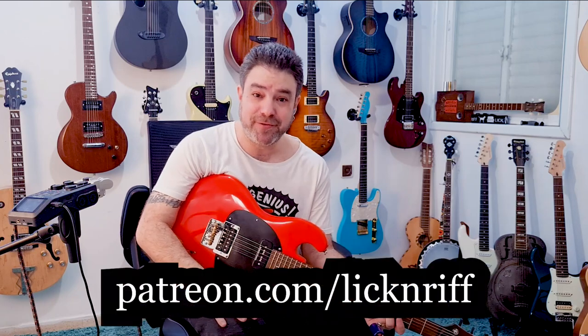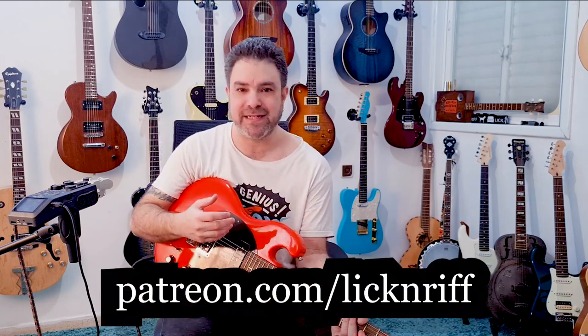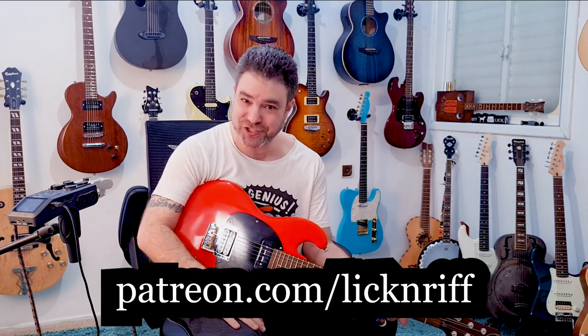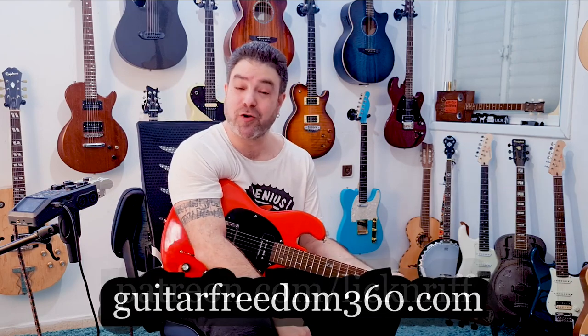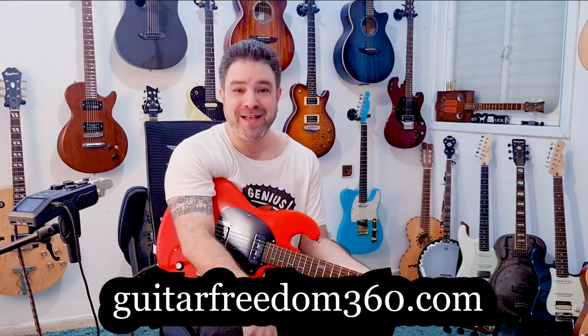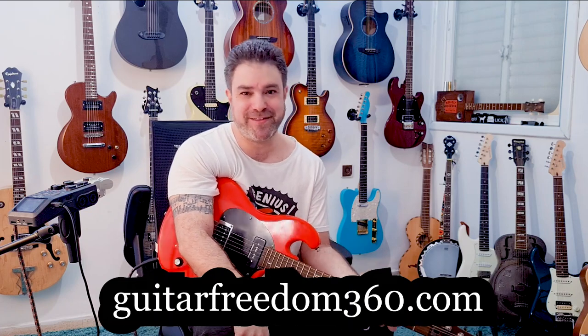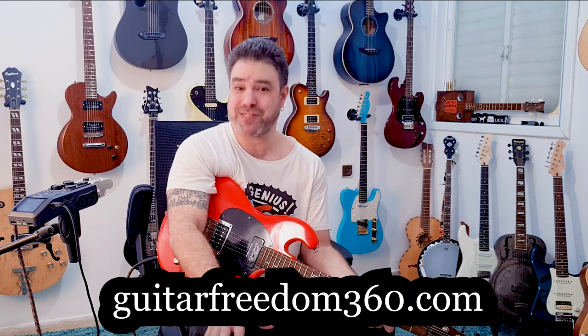I'll see you in the next lesson. Thank you so much for watching. You can support me on Patreon and help me create these lessons, arrangements, and the daily shorts on Lick and Riff — patreon.com/lickandriff. Check out my course program at guitarfreedom360.com — there's a ton of material there and you'll find something that's perfect for you.